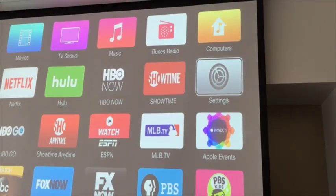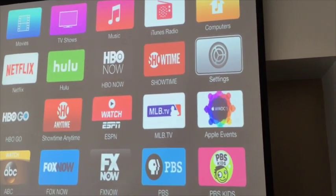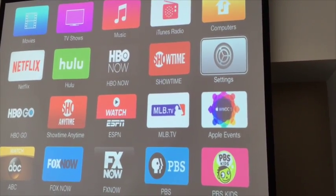Always end the Apple TV name with 'conference' or 'classroom', depending on what it is, just so people can differentiate between classroom and conference rooms.